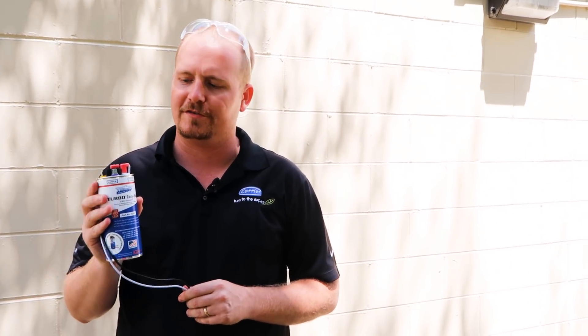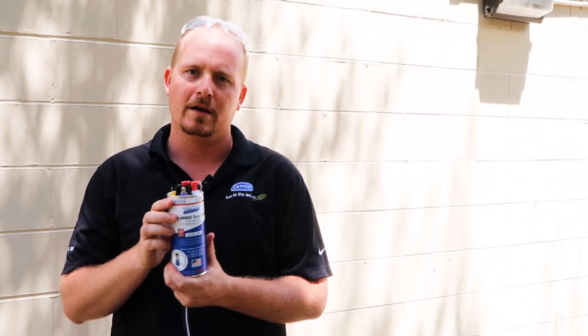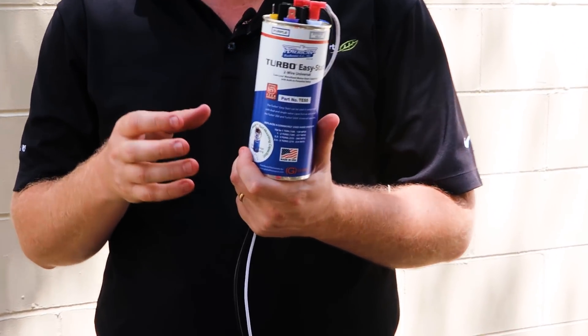Hi, I'm Brian with the HVAC School podcast and HVACrSchool.com. I want to talk to you today about the Turbo Easy Start, which is a very innovative, all-in-one hard start, start capacitor potential relay combination.